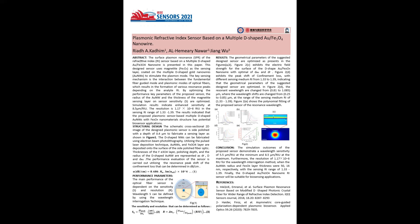Figure 2d shows the peak shift of the confinement losses for different sensing medium refractive indices from 1.33 to 1.39, indicating that the geometrical parameters of the suggested sensor design are optimized. The resonance wavelength changes from 0.81 to 1.085 micrometers.